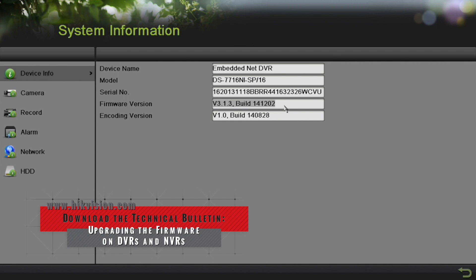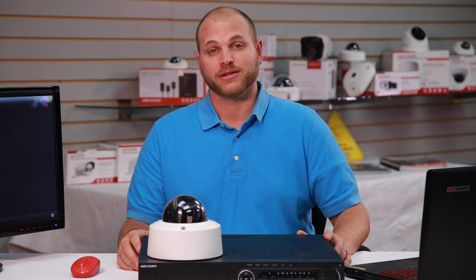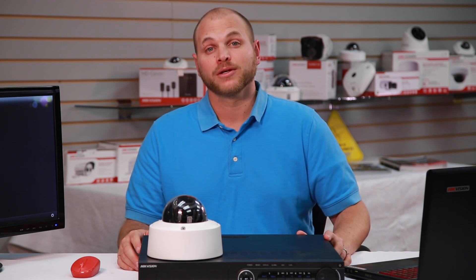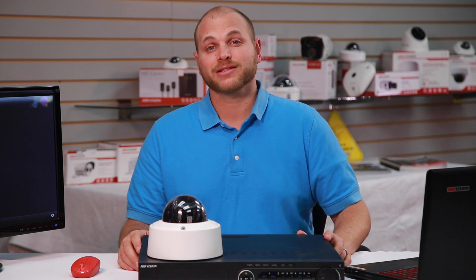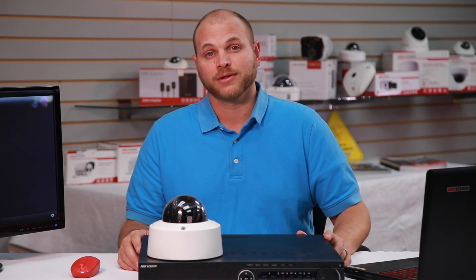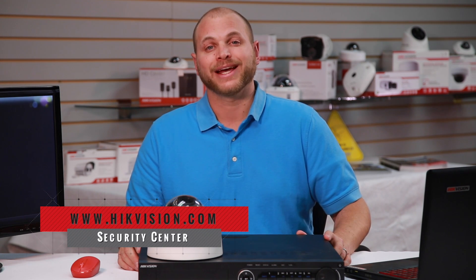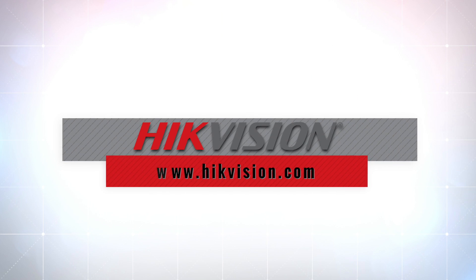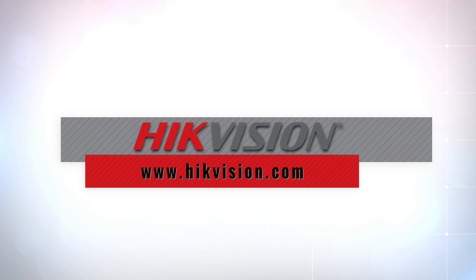As security professionals, we share the responsibility to ensure the safety and security of video surveillance. Working together, we can make sure that the HikeVision products you install achieve the highest level of security protection. For more information, please visit our website at www.hikevision.com and click on Security Center.